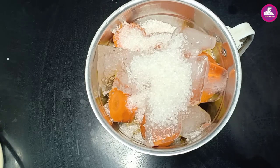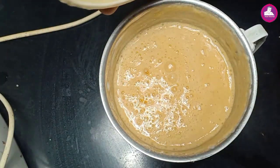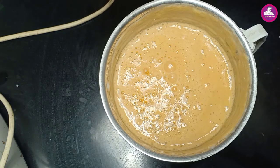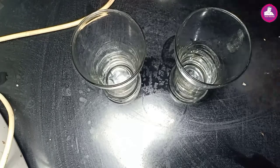Now we'll add it like this. If we add the pineapple juice, we'll add the carrot to the right. We'll add it to the glass. We'll add it to the pineapple.